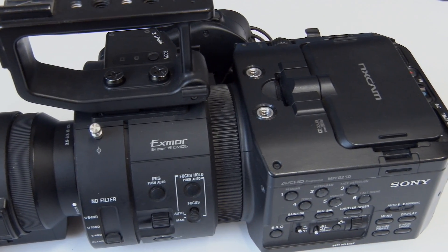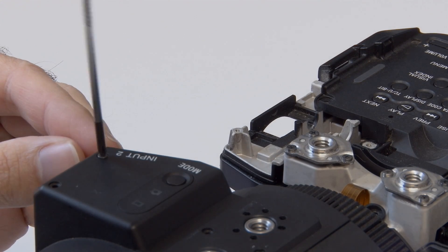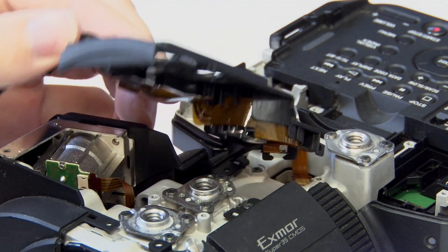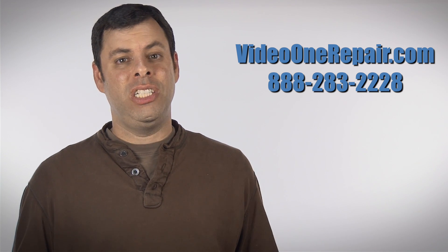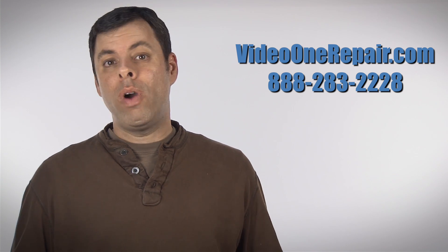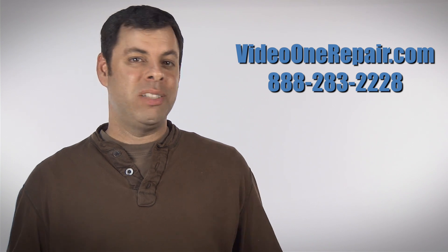These camcorders are very complex and when it comes time to repairing them, it is important to find a confident and qualified technician and service center to handle these repairs. I have been repairing the Sony NEX FS700 camcorder since its introduction and am very experienced with it. Give me a call or go to our website at VideoOneRepair.com for more information. Thanks for watching.